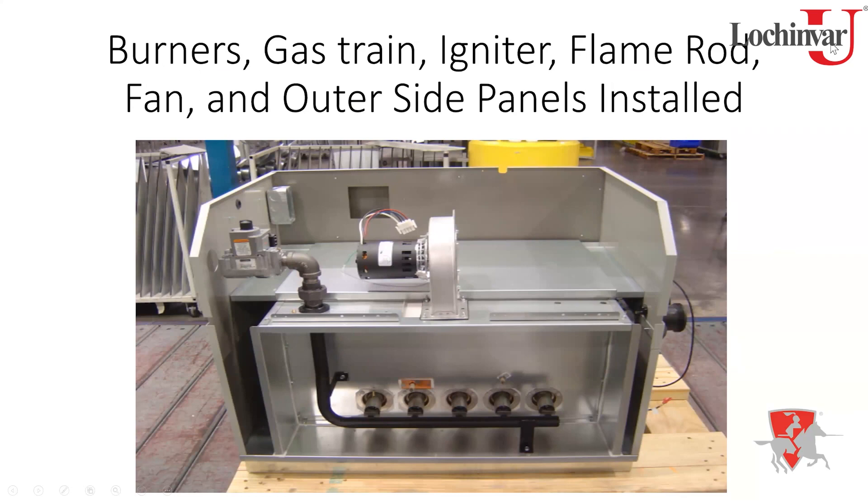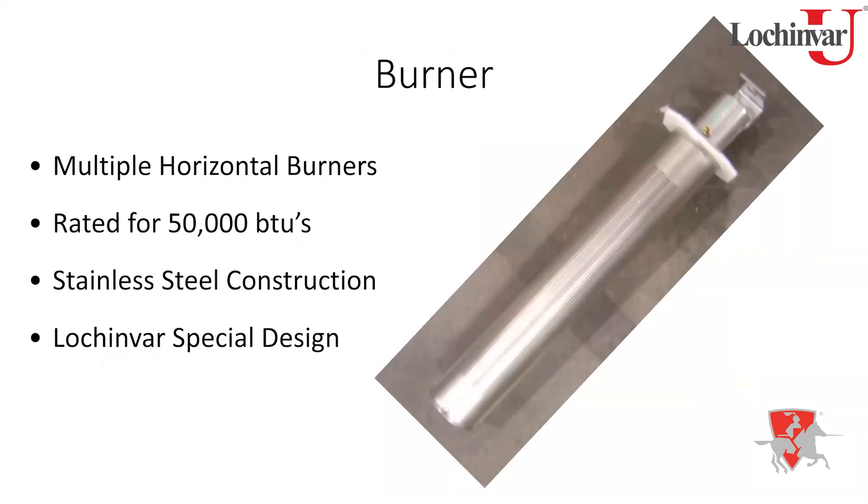Continuing down the assembly line: outer side sheet metal panels, combustion chamber door with burners attached, gas train, and fan assembly all go in. The burners are rated at 50,000 BTUs each, so if the rating plate is worn off and you need to know the size, count the burners and multiply by 50,000 — a 200,000 BTU heater has four burners.